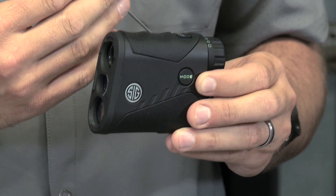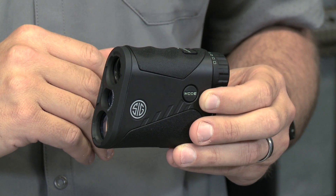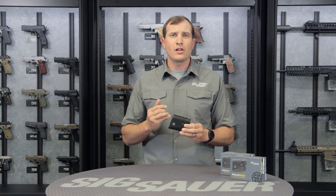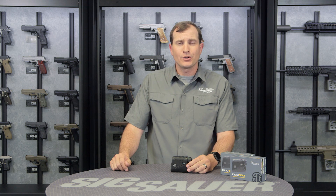The only real difference between these two units is the optical zoom. The 850 has a four times optical zoom and the 1250 has a six times optical zoom to get a little bit closer in. Other than that, the features are very similar. As with all Sig Sauer products, it has a lifetime warranty on the body and a five year warranty on all internal electronics.